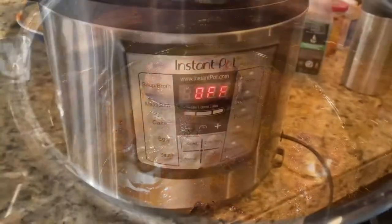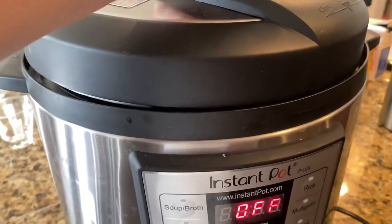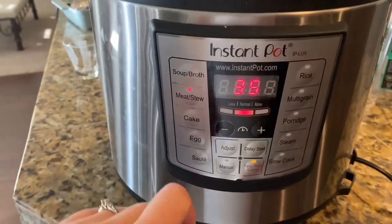These are pretty quick and easy — it's just the time it takes for the Instant Pot to do its job, and it will turn out fall-off-the-bone soft and very delicious.